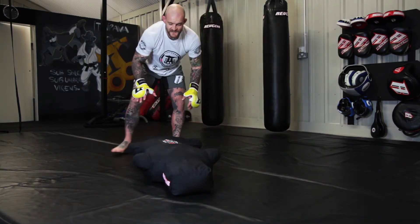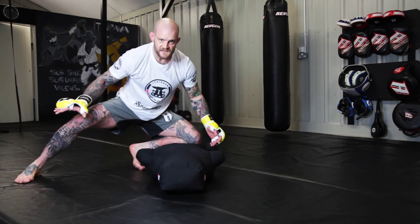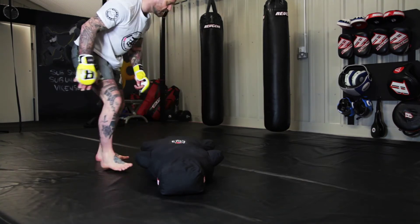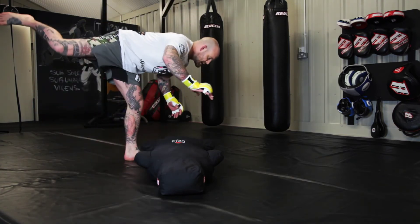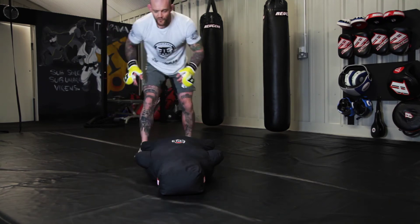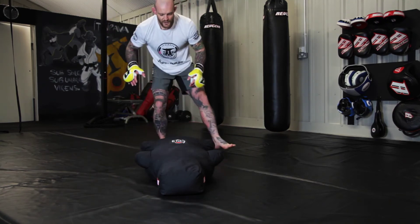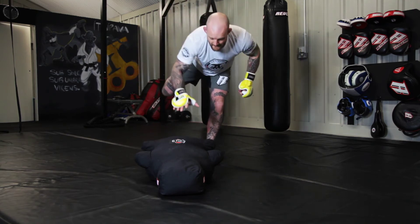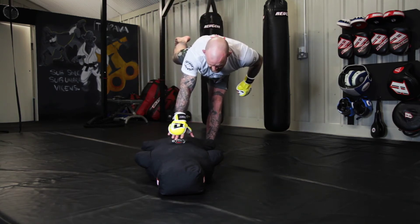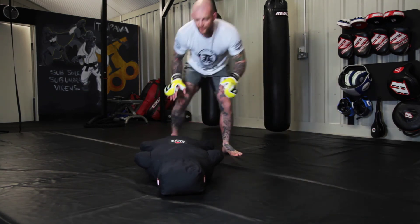Back in front of the guard, reverse the process — fake the knee cut, come up to the side. The movement that I want here: I need to balance on that one leg, like you're throwing a back kick, or if you're doing a wrestling down block. So here — fake that knee cut, bring that foot in close, balance here. You can take your time with it sometimes, or you can execute it fast.